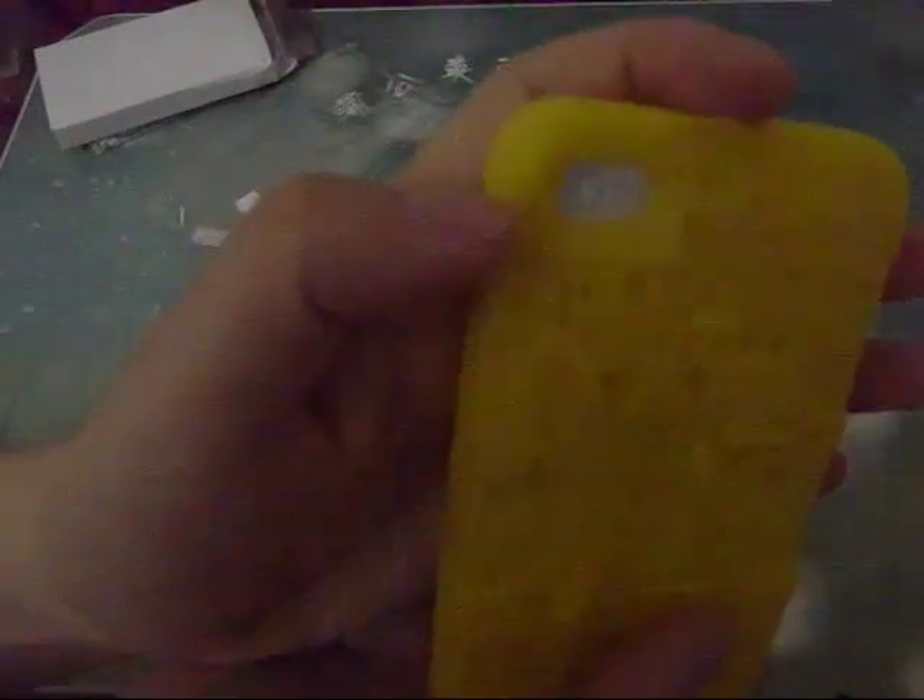On the back of the case, here is the cutout for the camera.